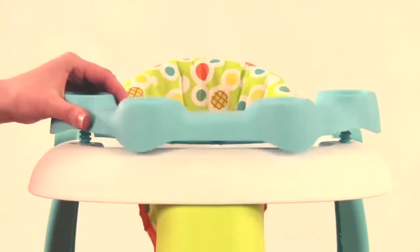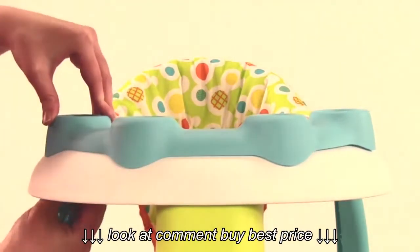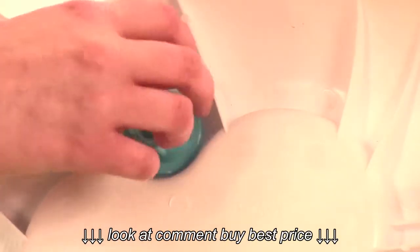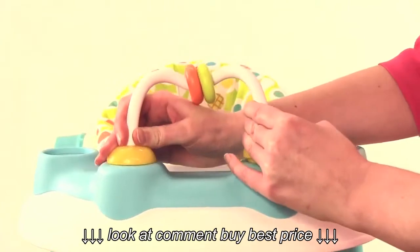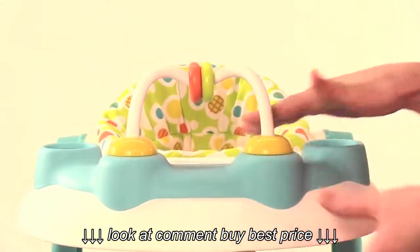Insert the toy play tray bolts into the tray openings as shown. From underneath the tray, screw in both posts with the nuts. Insert the bead bar into the two center slots of the play tray. Be sure the bead bar is pointed towards the seating area.